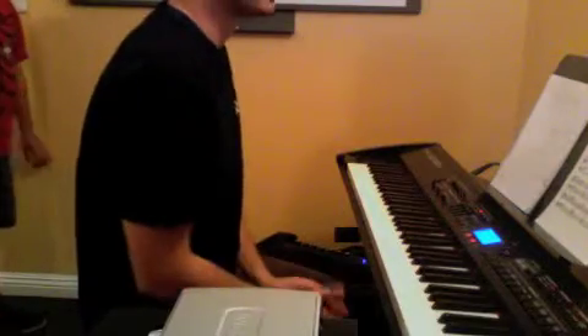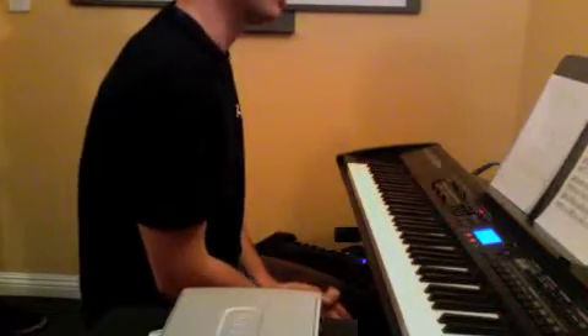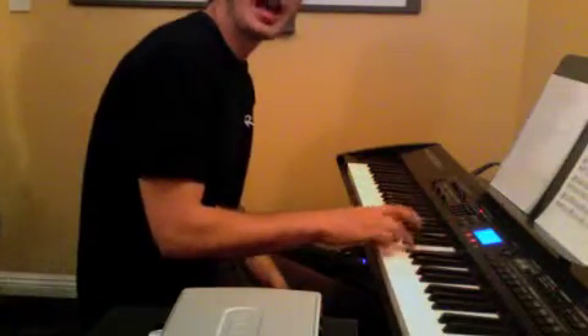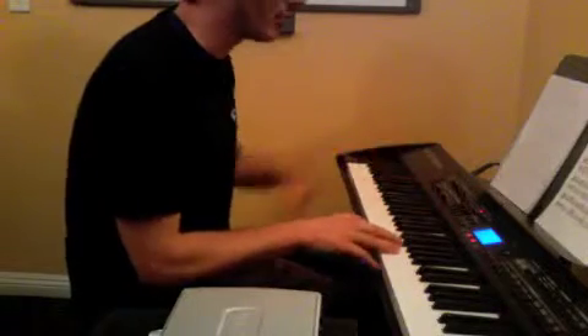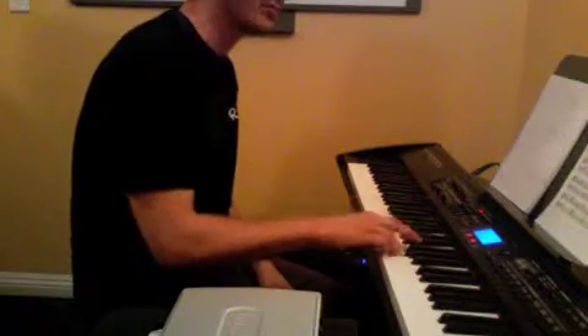And last but not least, we worked on Carol of the Bells. I want the first page hands together. Your right hand plays G, F sharp, G, E — and that's what it does for basically 90% of that first page: G, F, G, E.